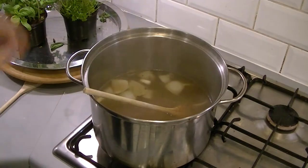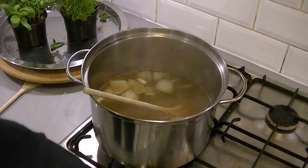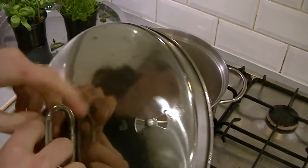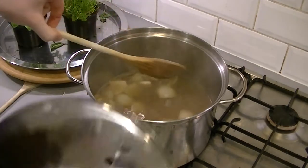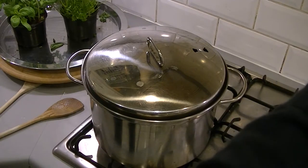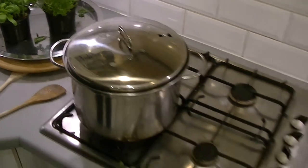We're going to reduce it to a low heat, get the lid on with the little steamy nozzle things open, and leave it for approximately half an hour. I'll set my timer for that. While we're doing that, we're going to go back to our other vegetables. We're going to start with our cabbage.